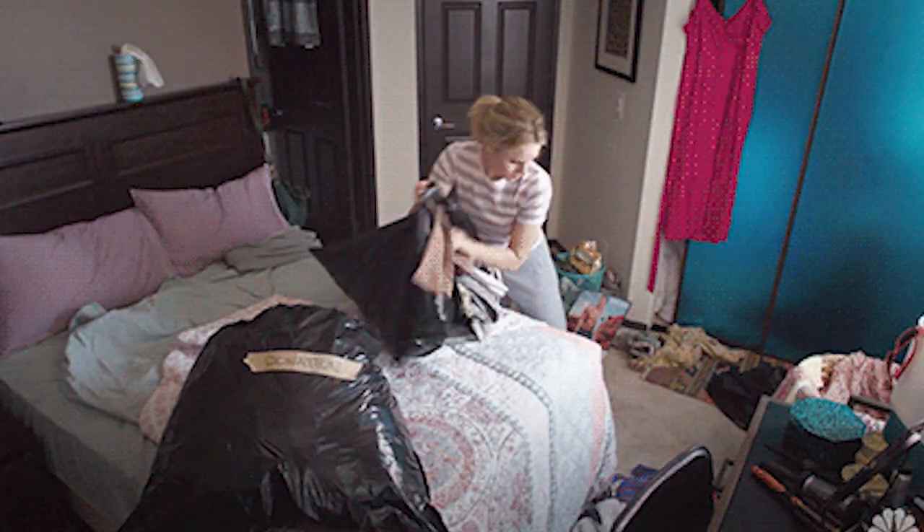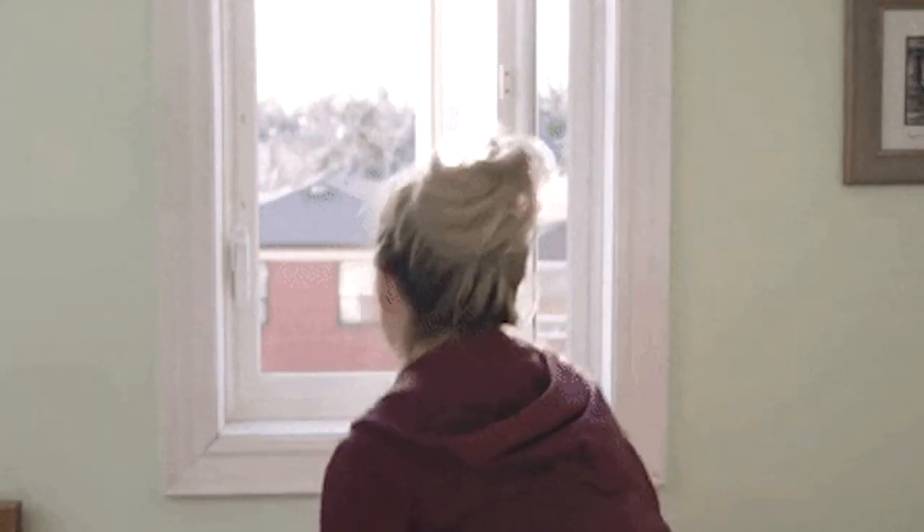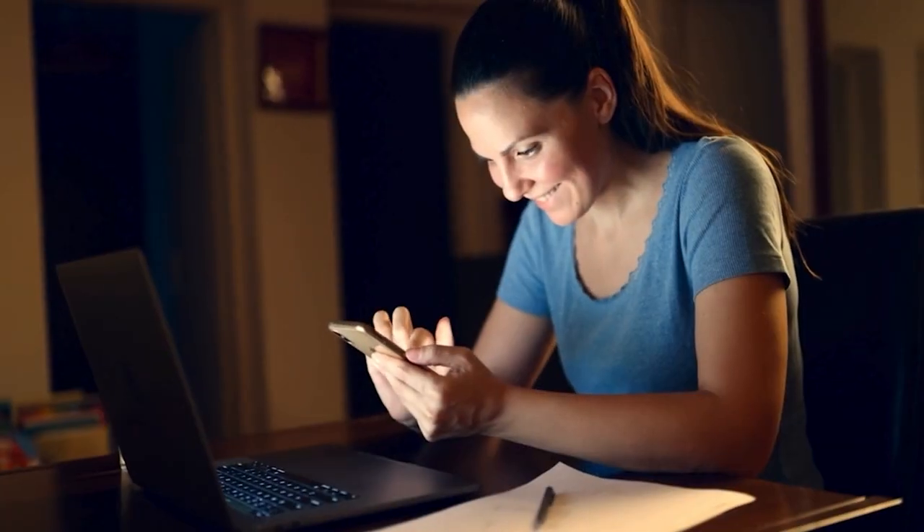Just go around your house or apartment and figure out: is there anything I can get rid of? Is there anything I've put aside to declutter and haven't done yet? Get it to your door, to your car — whatever you need to go through that you know you don't need. You can do it whenever you want — morning, night, lunchtime — whichever is best for you.